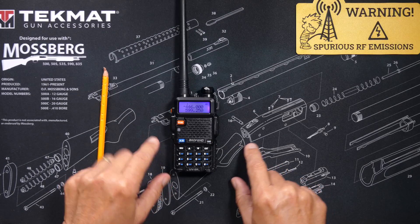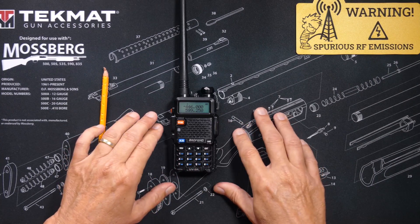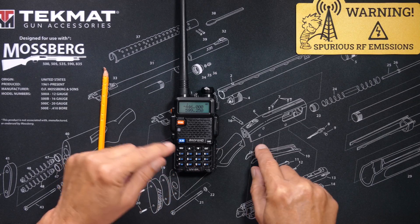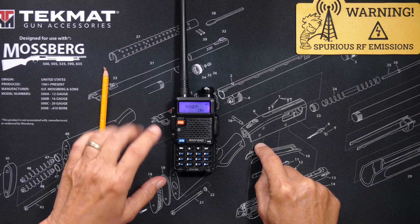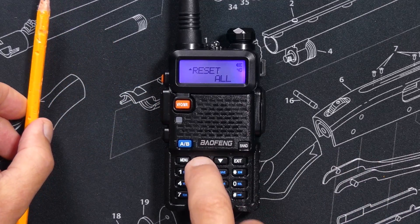Be aware that there are a few menu options that require you to enter a number or a frequency on the keypad instead of selecting from a list of options. So in those cases, instead of scrolling through the options, just enter the number and then press the menu button. After pressing the menu button, your change will be saved and the little indicator will go back up to the top so that you can scroll through more menu options.